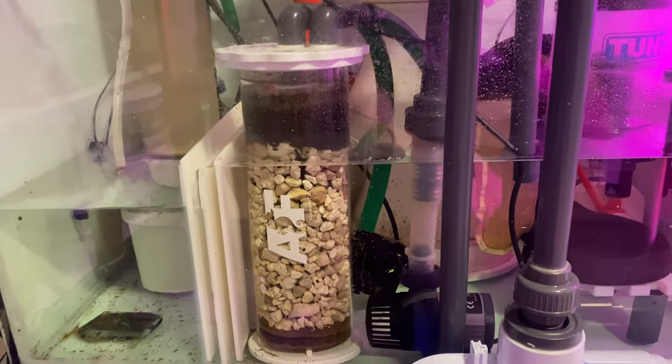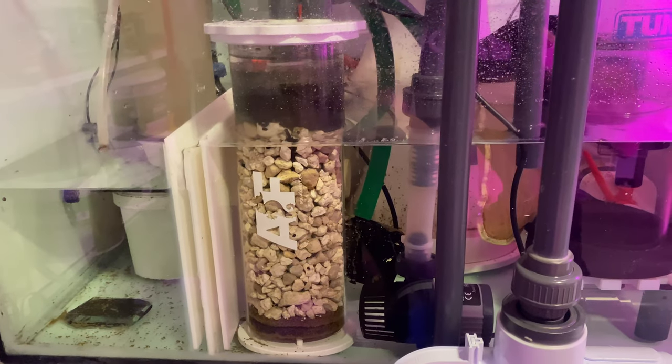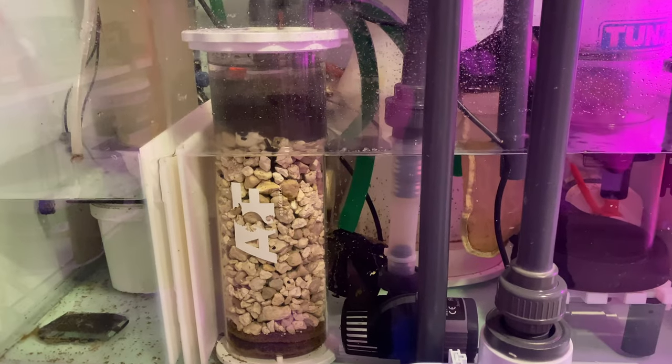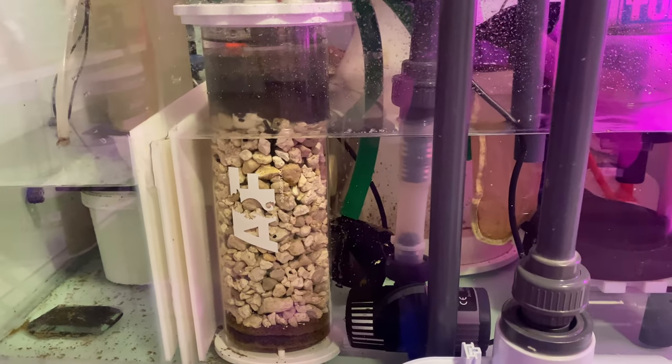This is an Aquaforest media reactor filled with BioFill, which really helped during the initial phases when I transferred everything. There's also some carbon in there just to polish the water a little bit.